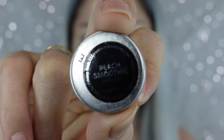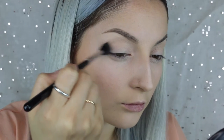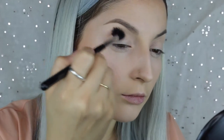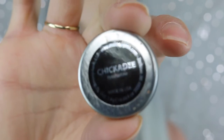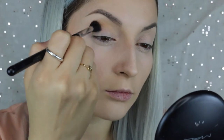For my transition color I'm going in with Peach Smoothie from Makeup Geek, and I'm taking this on a fluffy brush from Sigma. I'll have all the numbers listed below if you guys are interested. I just slapped this color all into my crease, not being perfect with it, just throwing it all in there. Then I took Chickadee to darken up the color a little bit and to warm it up more.